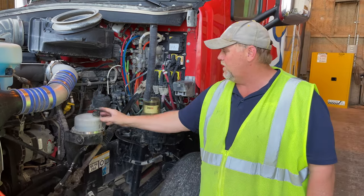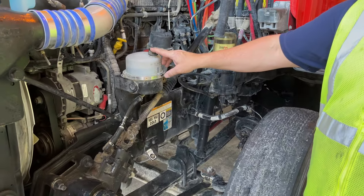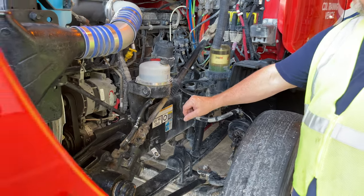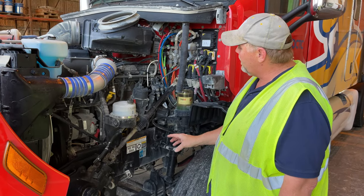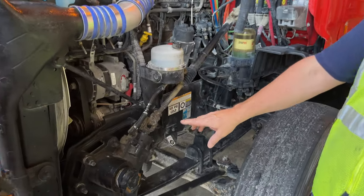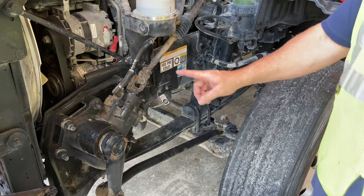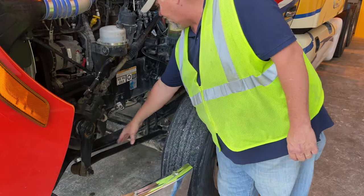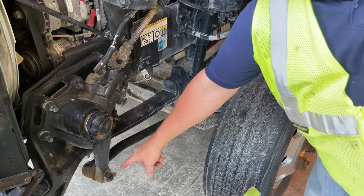My power steering reservoir is filled to the manufacturer's level, it's not cracked, broke, or leaking, and the cap is on tight. My power steering hoses are not cut, bulged, or leaking, and are properly secured. My steering shaft and u-joints are not bent or broken, are properly greased, and are secured to my steering box. My steering box is not bent, broken, or leaking, and is properly secured to my frame with all its nuts and bolts — no rust trails or shiny spots to indicate looseness. My pitman arm and steering linkage are not bent or broken, are properly greased, and are secured with castle nuts and cotter pins.